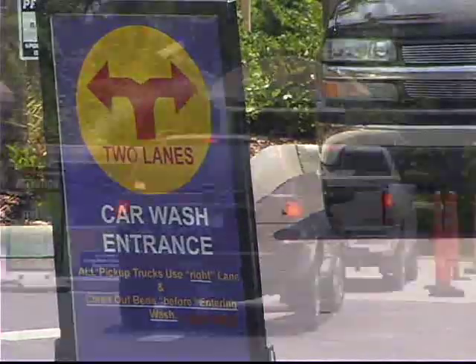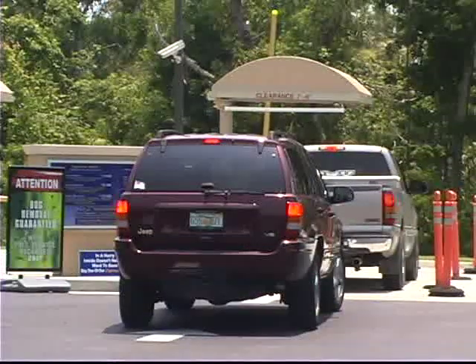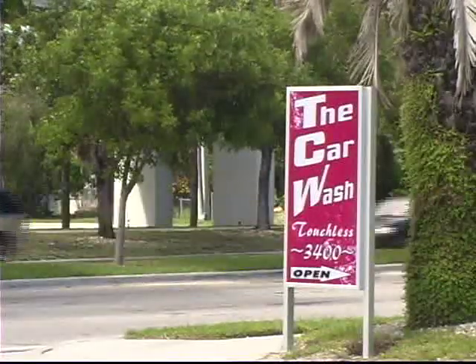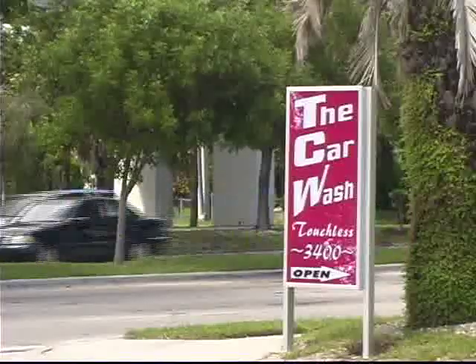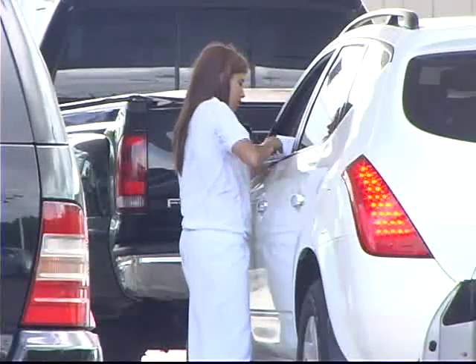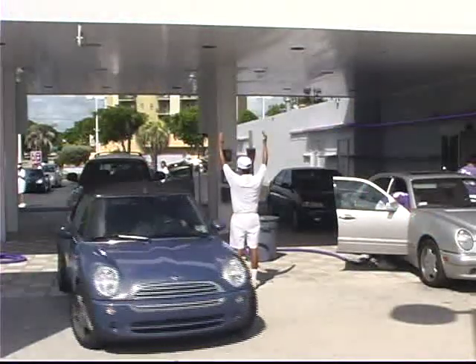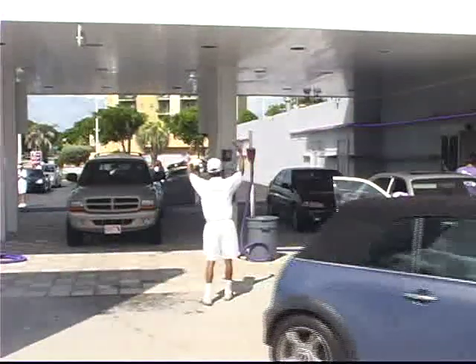It's almost impossible to begin selecting car wash equipment without knowing how many cars you need to process during the busiest hour or the busiest day. The equation is simple: how many cars pass by your location — that's your car count — multiplied by the percentage of cars that you hope or wish to wash — that's your capture rate. In reality, the capture rate can be a tricky number to accurately predict. Average capture rates published by the International Car Wash Association are a good place to start, but how you run and market your business will dramatically impact the actual number.